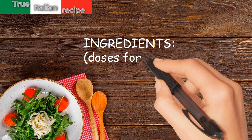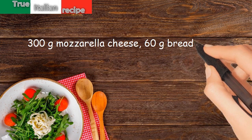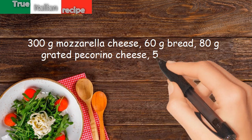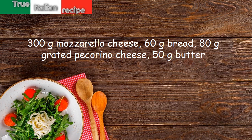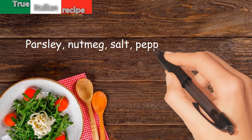Ingredients for four people: 300 grams mozzarella cheese, 60 grams bread, 80 grams grated pecorino cheese, 50 grams butter, parsley, nutmeg, salt, pepper, and broth.